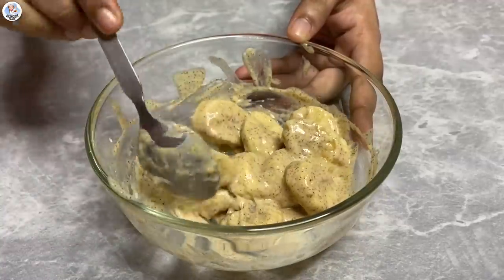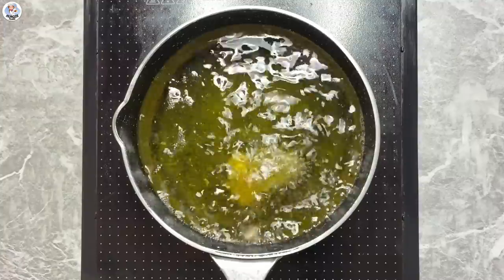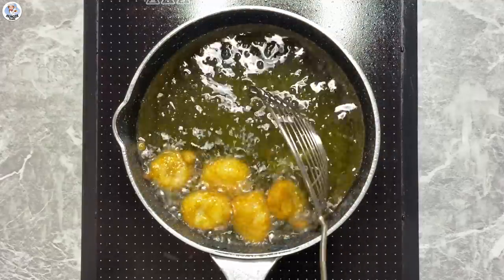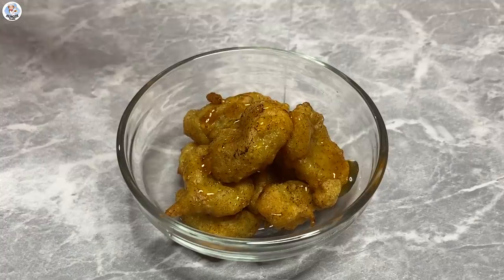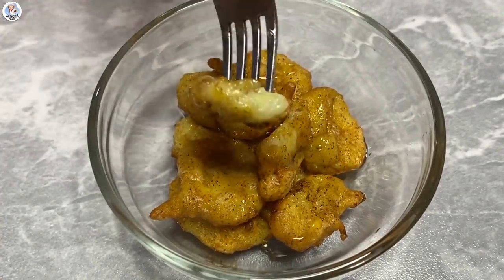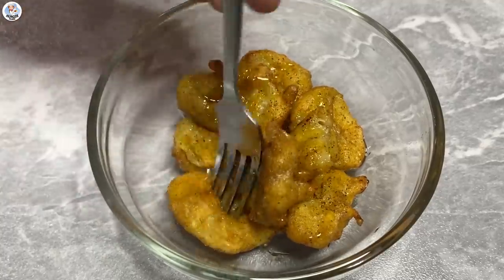Mix it again and once you're happy with the consistency, add the bananas and coat them completely. Drop them very carefully into the hot oil. They shallow fried the bananas in the original hack but since I already had the deep fryer going, I'm going to deep fry them. Fry until they are nice and golden brown. I'm going to drizzle some honey. The taste is really good — if the bananas you're using are sweet then this will turn out very nice. It is a bit more oily because I deep fried it, but this hack was successful.